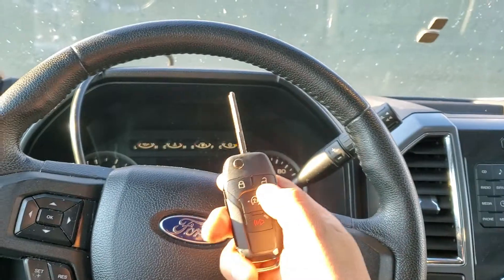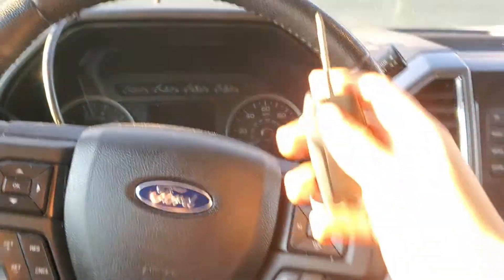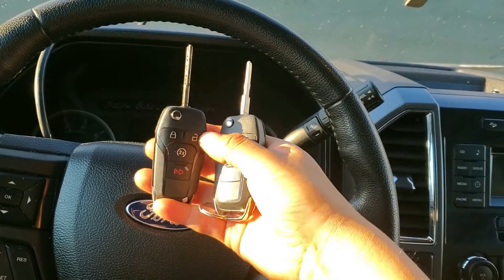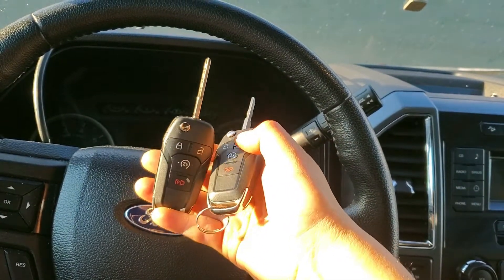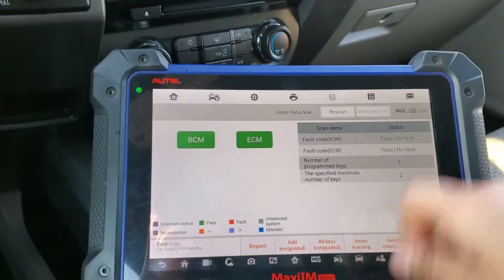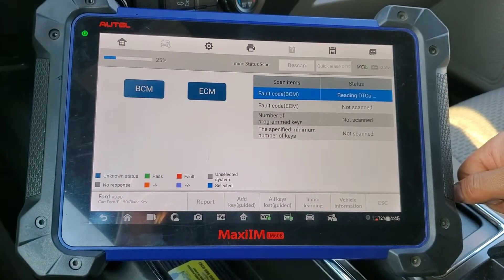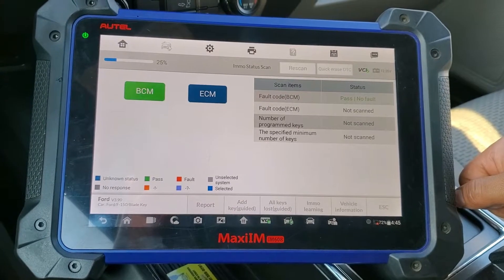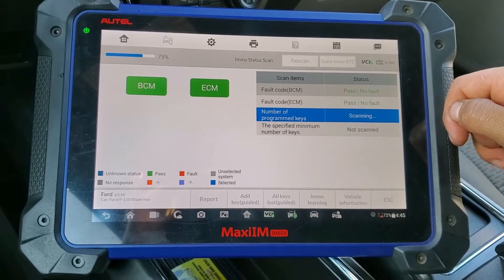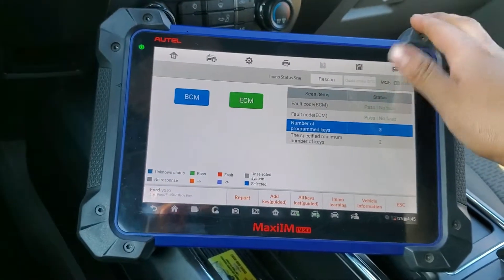Now let's test the key — it's working. Let's test the other one too. Both keys work. Now let's re-scan the system to confirm. We'll run the immobilizer scan again — no fault codes, and we now have three keys already programmed.